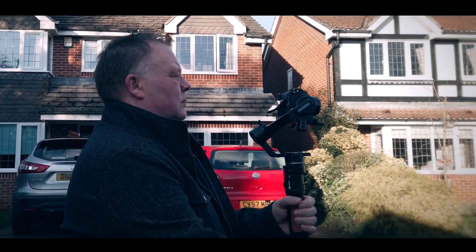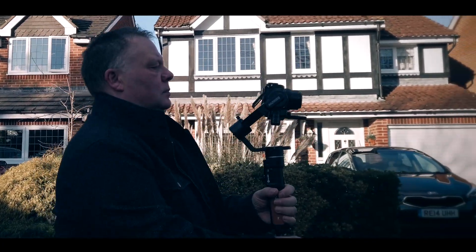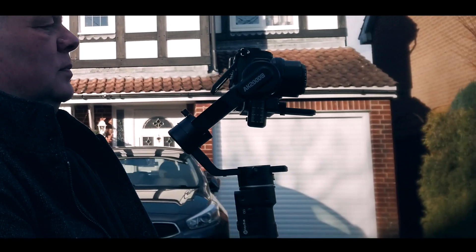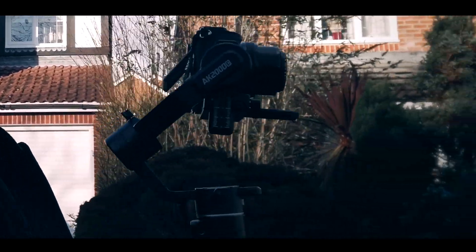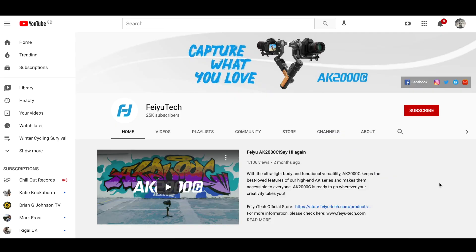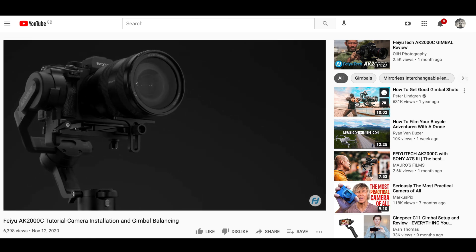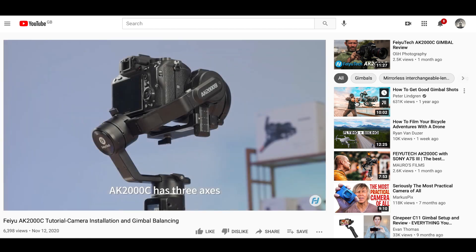You may be asking yourself what on earth has this got to do with cycling? I'll be honest and say not a huge amount, but hopefully using this gimbal will help me improve the production value of my cycling content. I'm not going to go into balancing and calibration because Feiyu Tech themselves have some excellent videos on their website that can do that far better than I ever could. Instead, I'm just going to highlight the features of the gimbal.